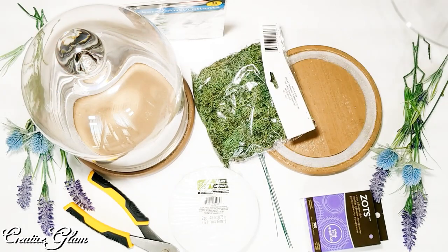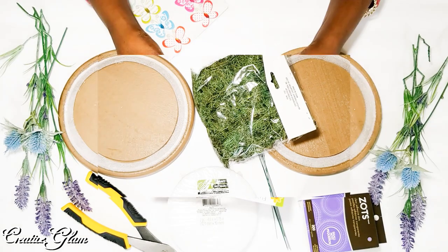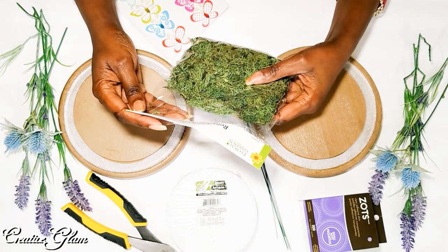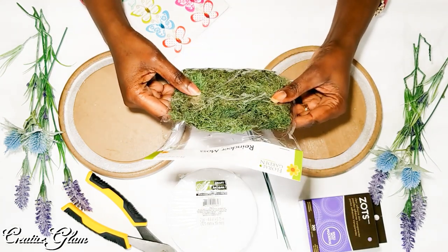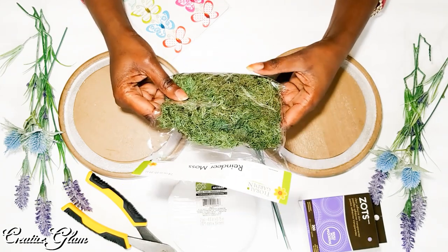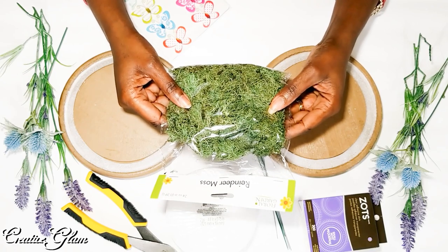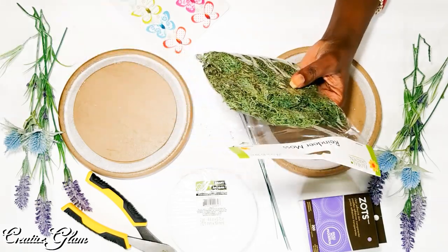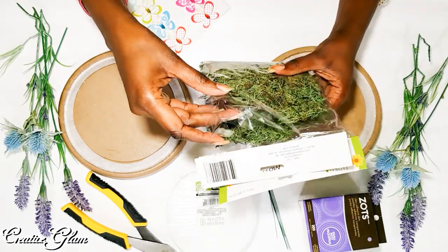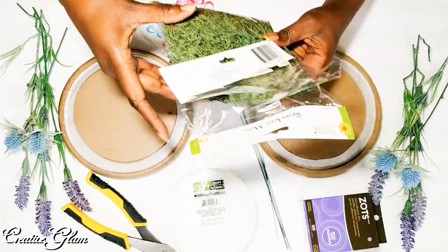Let me move the tops out of the way. I got this moss from the Dollar Tree — it's not bad for a dollar. Walmart, however, has some really nice moss: a very large bag, and I love the color, it's a very vibrant green. But today I'm going to use this Dollar Tree moss because I used up all the Walmart moss I had. This bag was already open from another project, but I'm going to use it today.